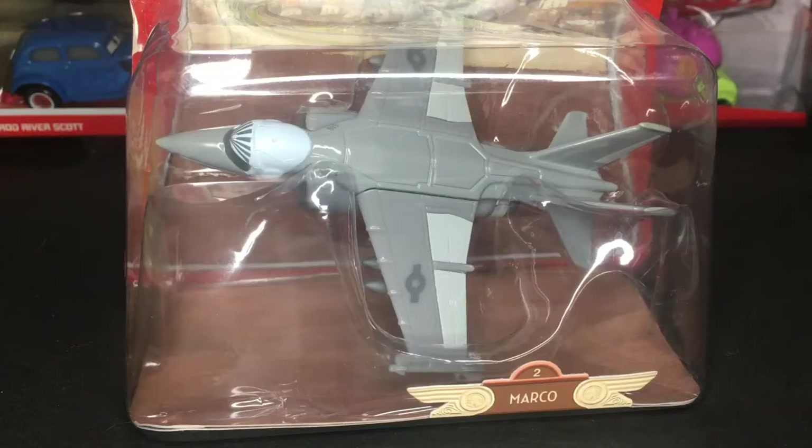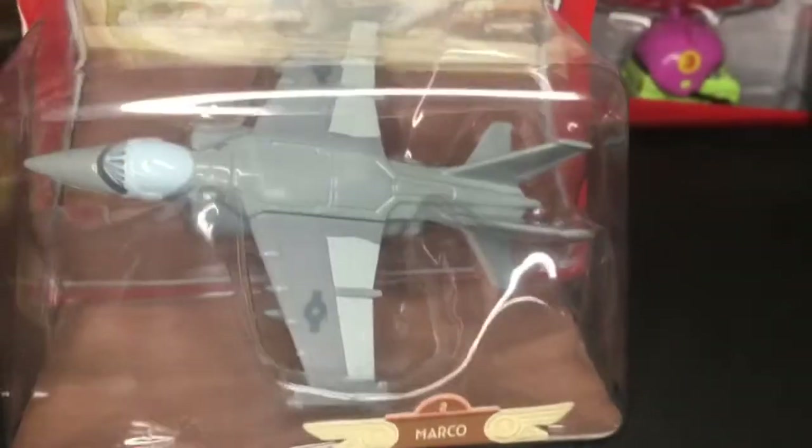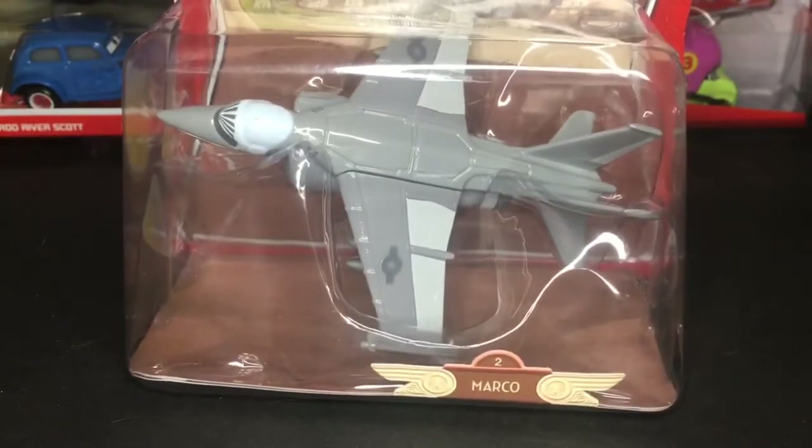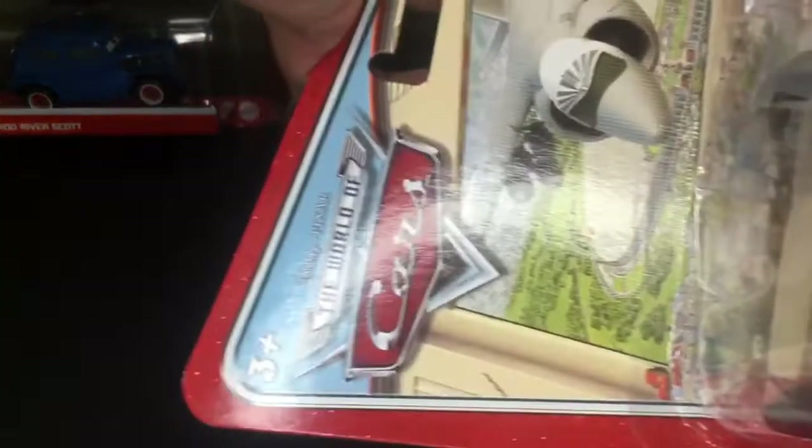Hello everybody, welcome back to another Disney Pixar Cars video on my channel. I hope you guys are having a fantastic day. In today's video we're going to be taking a look at the Deluxe Marco from the Disney Pixar Cars series. This is an old deluxe from 2008 because of the World of Cars logo right there — very amazing.